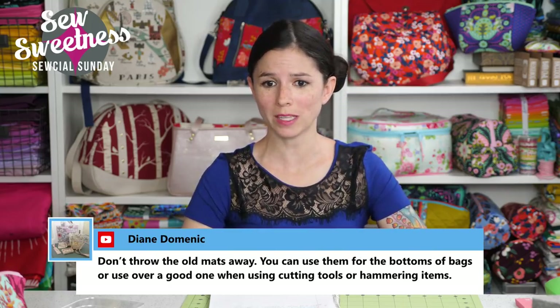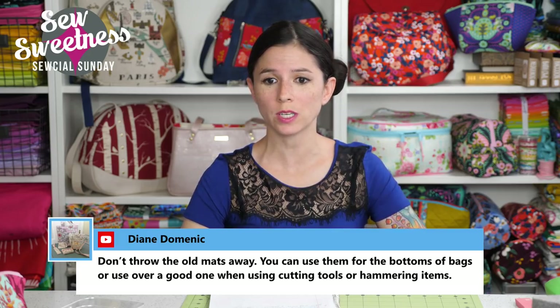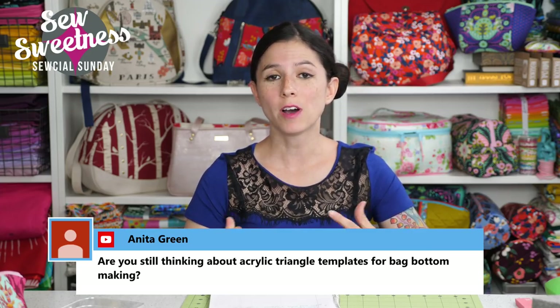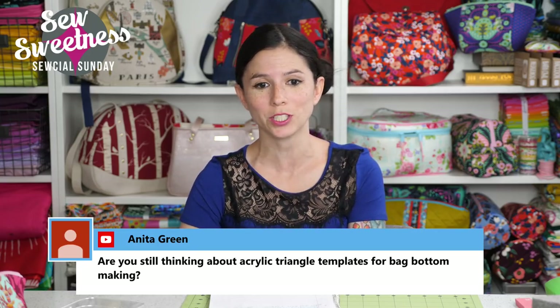Diane says: don't throw the old mats away — you can use them for the bottoms of bags, or use them over a good mat when using cutting tools or hammering items. That's a great idea — I didn't even think about that! You can cut small rectangles or whatever you need for a stiff bag bottom, or maybe a false bottom or a removable bottom. Thank you so much, Diane.